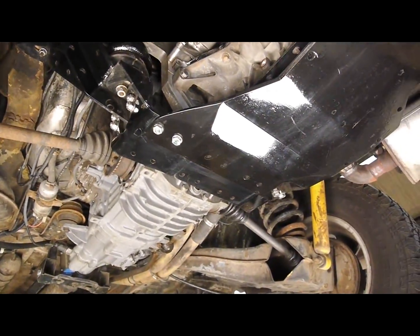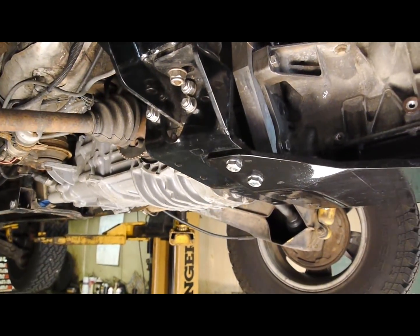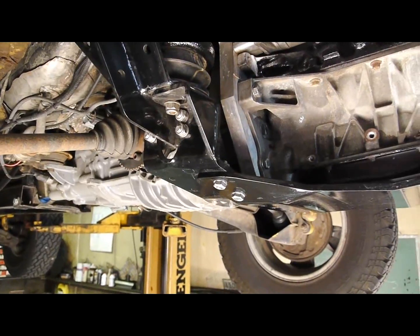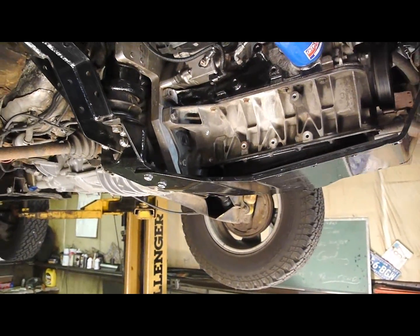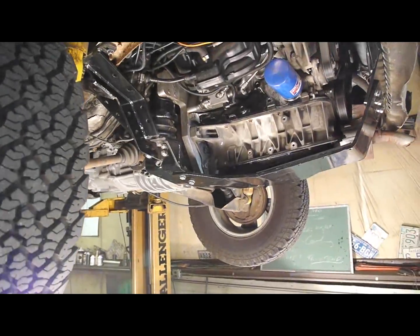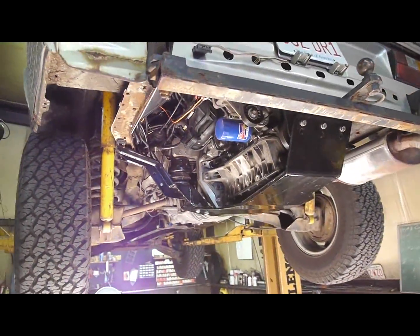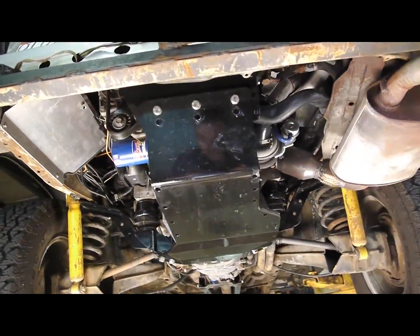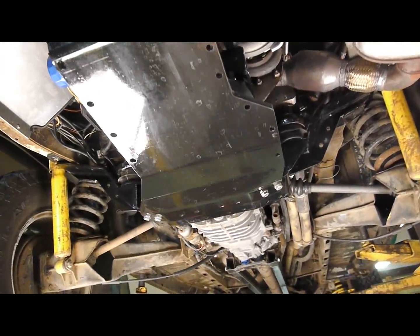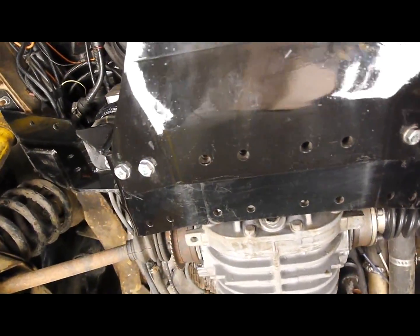We're looking at the underside of Brady's van that has the first actual finished skid plate on it. We've got Nate and Brady here next to me, and we're going to try to do a verbal walkthrough. Pretty much — so you can kind of see on the underside here.